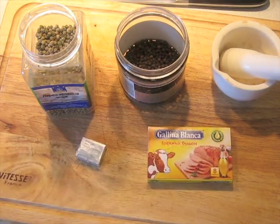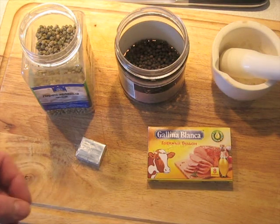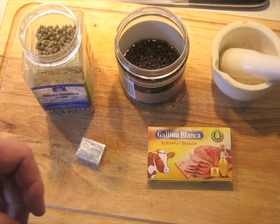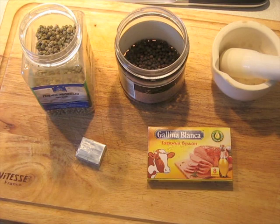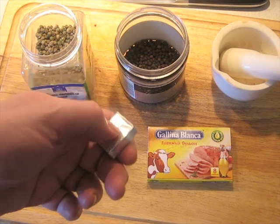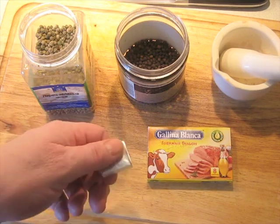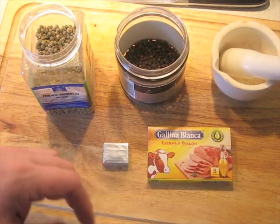We need some kind of beef cube. You don't want to use a cheap bouillon cube — it's got to be something with some quality to it. I know this is an unorthodox method, but it works, and we use it in restaurants all the time. Take somewhere between one-half and three-quarters of one of these Galena Blanca beef cubes for each steak.